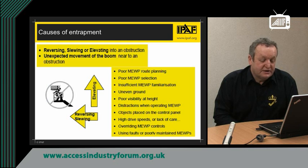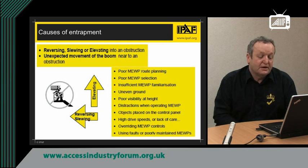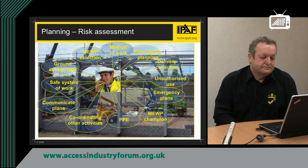So take a minute to digest those points and think how on your site, when you are using a MEWP, you can make your operator safer and reduce the risk of entrapment. Reducing the risk of entrapment is all about good planning. People talk about risk assessment and a lot of people get confused by the word, but don't — risk assessment just really means good planning.